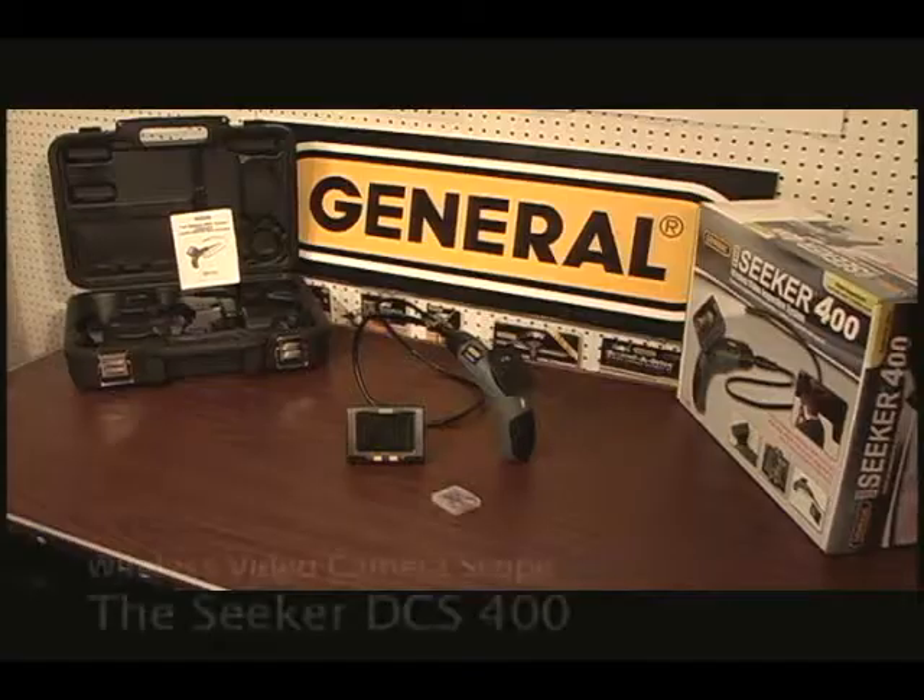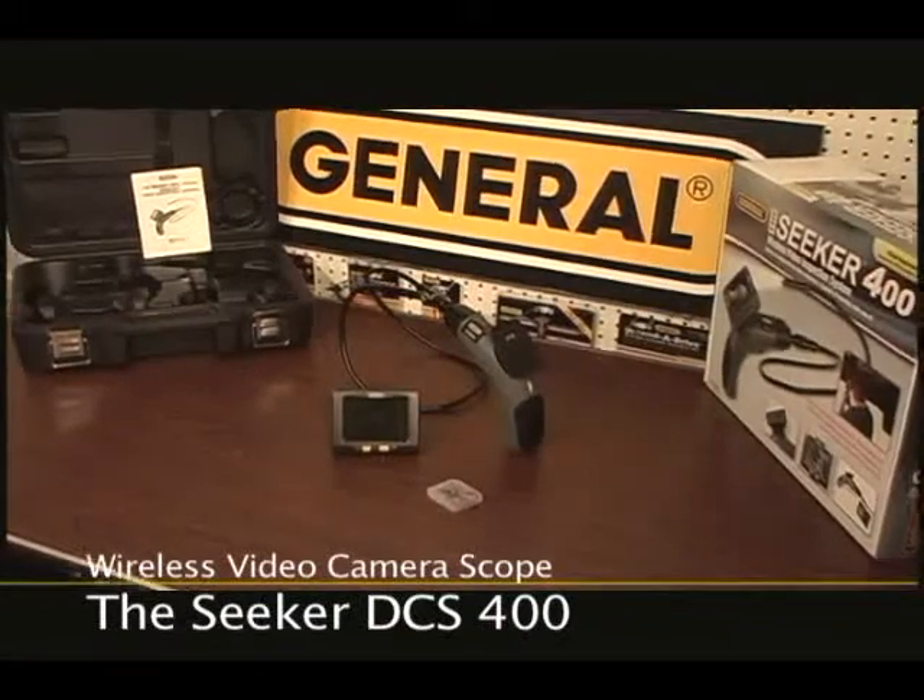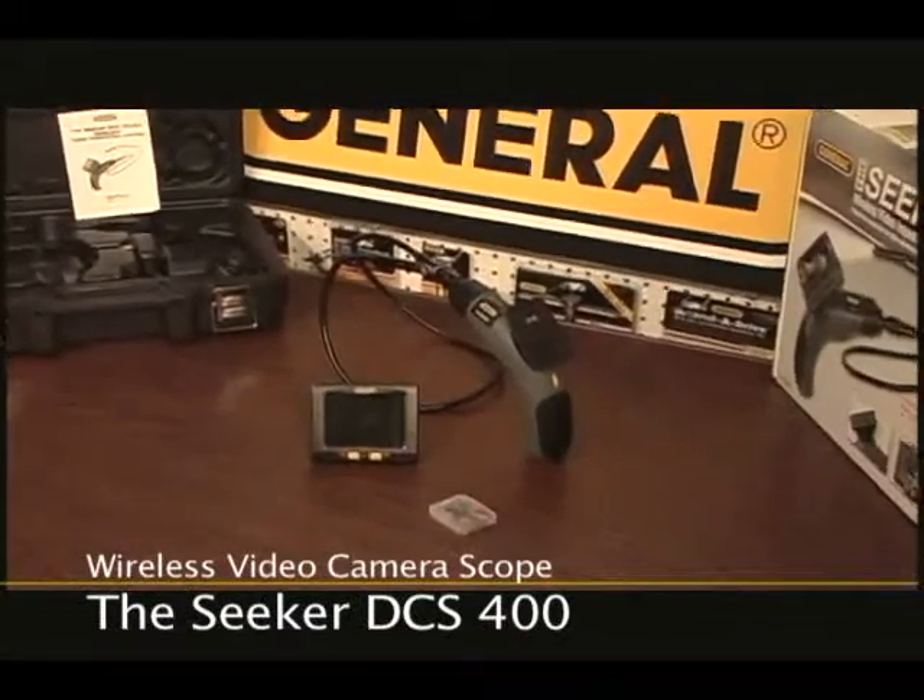Welcome to this video on taking and viewing pictures and videos with your Seeker 400 video camera scope, model DCS400.